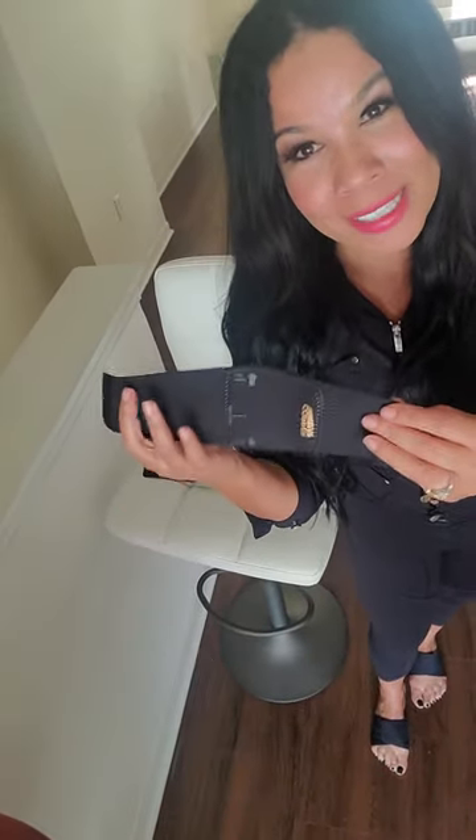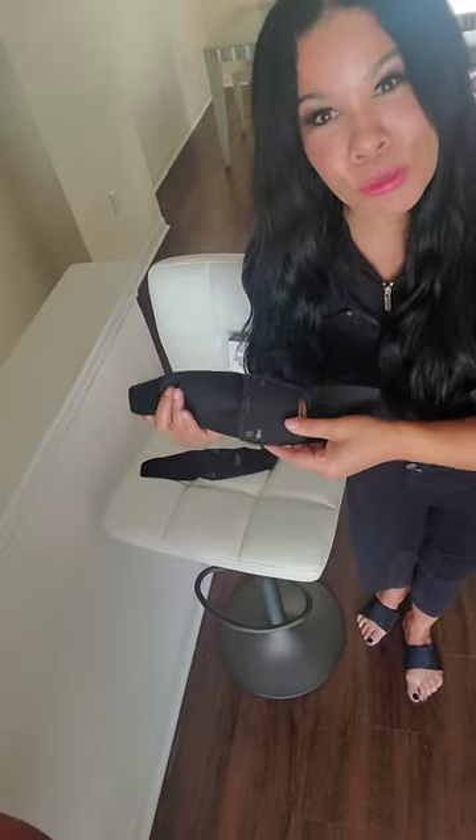Now, CopperFit — that's a brand you can trust. We have Gwyneth Paltrow and Brett Favre as our ambassadors. What CopperFit does is adds that copper to it to take away the odor and help with those basic things.